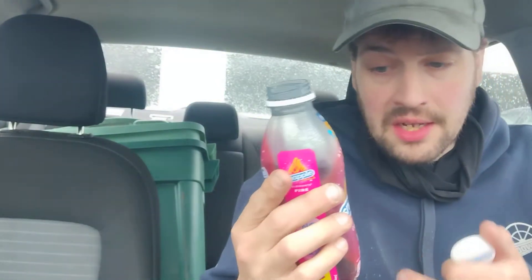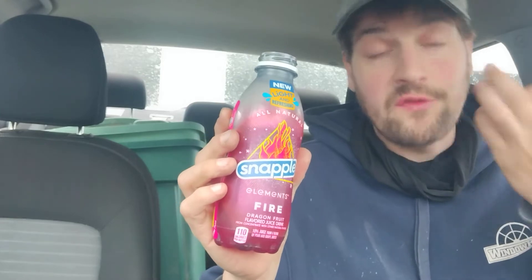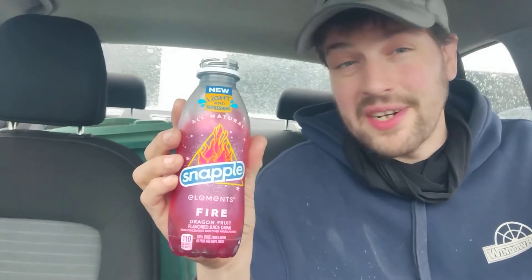The good thing about this, though — it's not like you'd think, 'oh, fire, there's going to be something spicy in it.' No. I've had the Vitamin Water Fire, and that has spicy stuff in it. This doesn't. This is a nice, cool beverage. I guess 'fire' fits considering dragon fruit looks like it should be on fire. I don't know if anybody's ever seen dragon fruit, but that is a strange-looking fruit. And I've never seen a tree that grows them, so on all intents and purposes, I think dragon fruit's just made up.